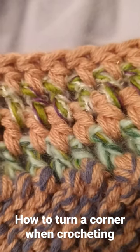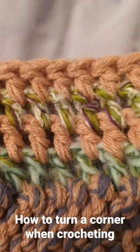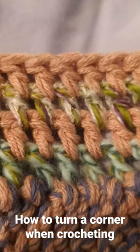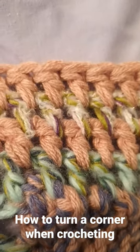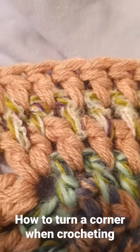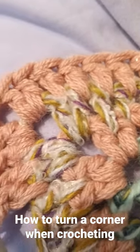This is the crocheted border that's coming together on the woolen blanket that I've made several films about recently, which is made entirely from oddments of wool. But if you've ever wondered how to turn a corner when crocheting, like this...